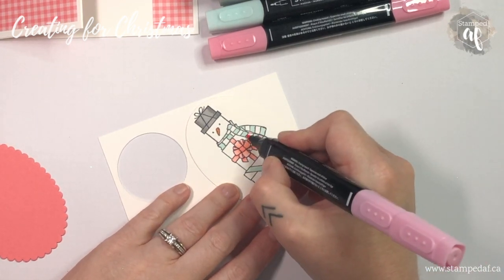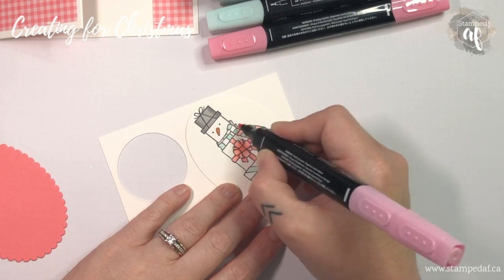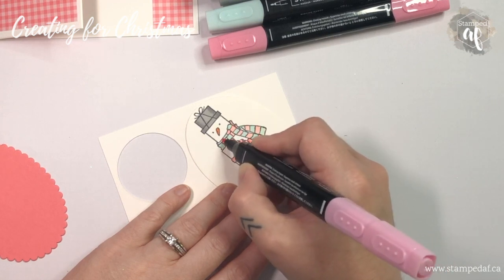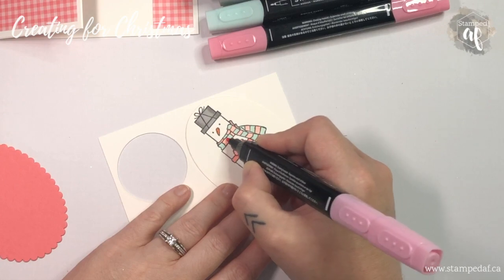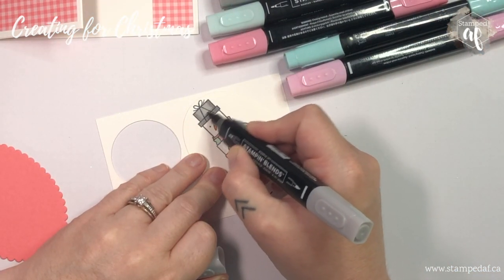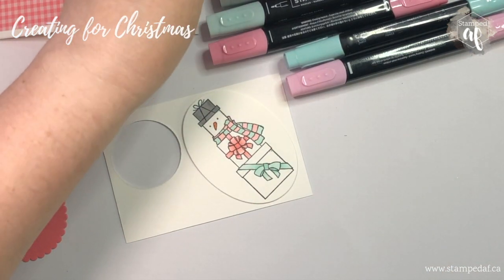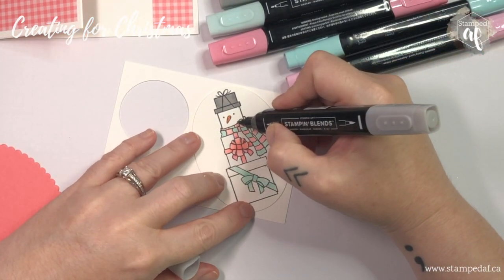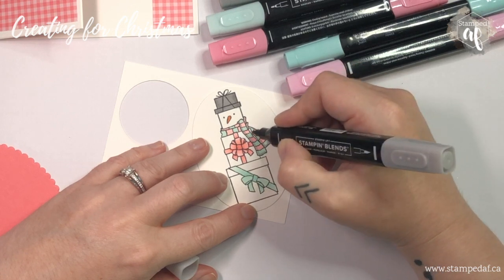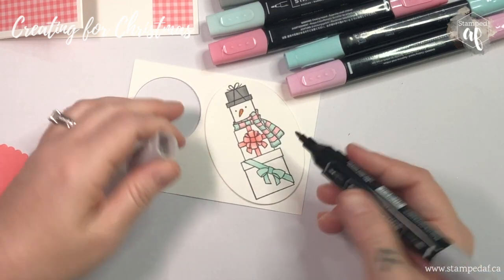You might be wondering why I'm coloring the scarf plain and flat with no blending — I'm going to show you a little trick. With the light smoky slate, we're just going to draw a line down the side of the scarf. This adds a nice shadow without having to blend or work super fast to get your colors on there so you can blend them. How easy was that?